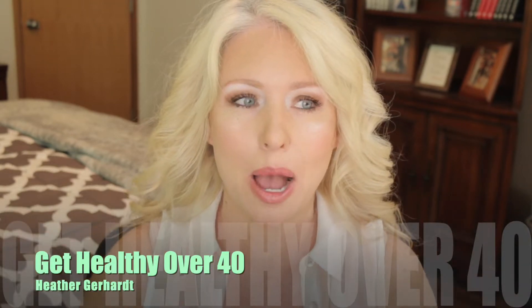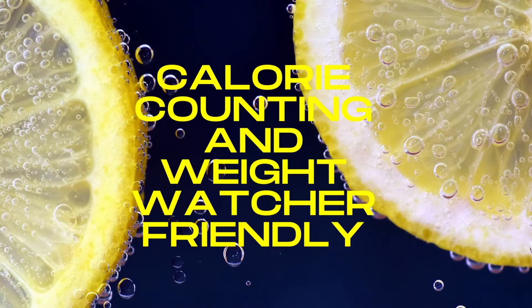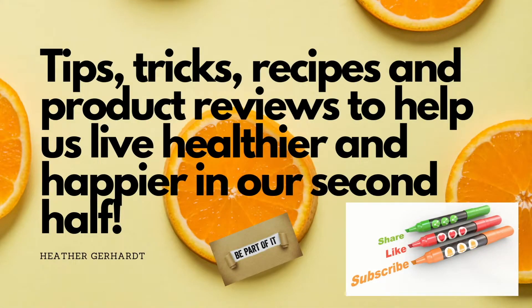Hey guys, welcome back to my channel! Today we're going to be talking about jalapeno cream cheese bagel bites — poppers, whatever you want to call them. They're low calorie and they taste amazing — no one can ever tell. In our household we love to entertain and host people, so I've made these as appetizers for multiple guests and they have no idea that they're lower in calories than a normal jalapeno popper or an everything bagel with jalapeno cream cheese.